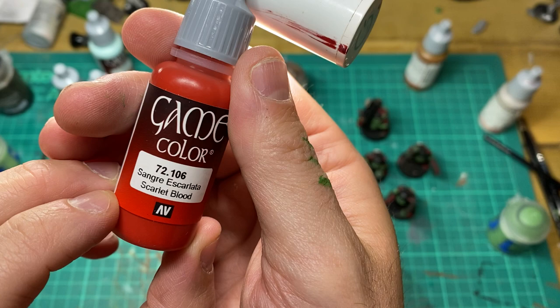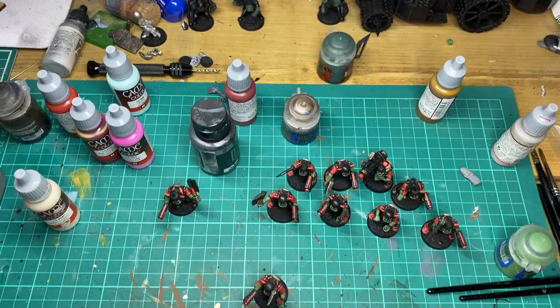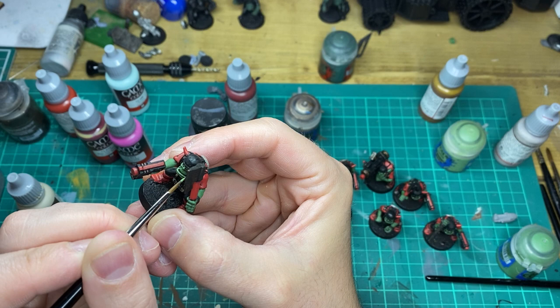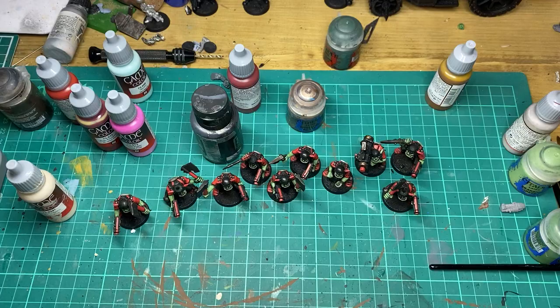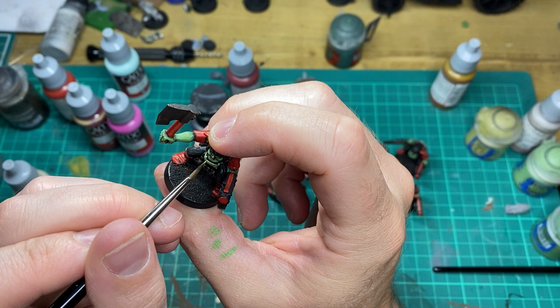The first highlight to any red areas is going to be Scarlet Blood. The second highlight to the green areas is going to be Warlord Green. Then the final highlight to the flesh area is going to be an Orc Green Camo, and we just pick out the raised areas here with this colour.